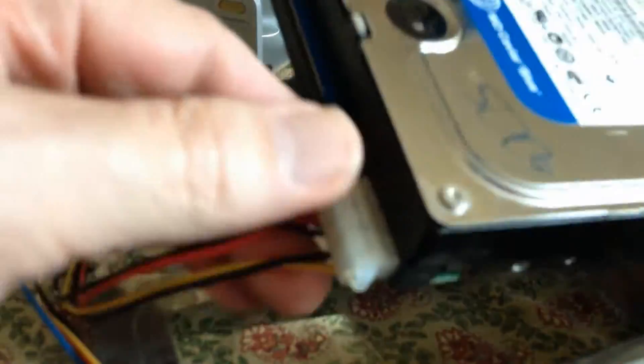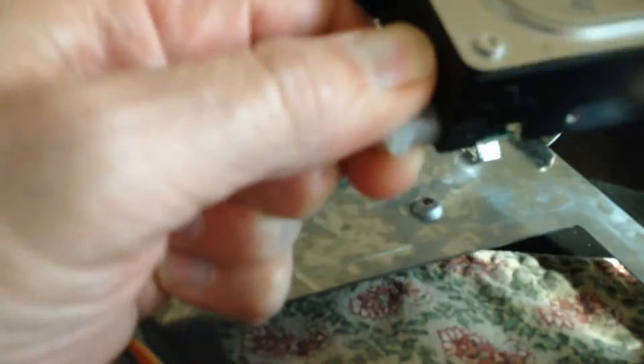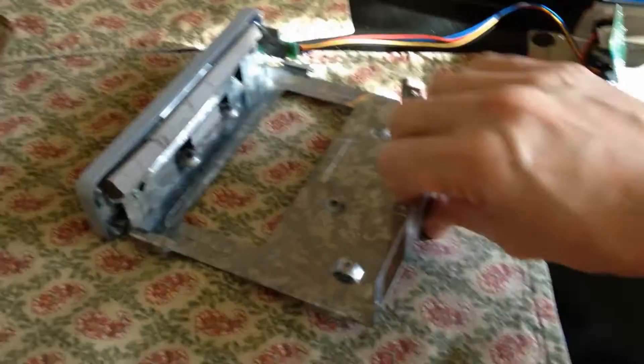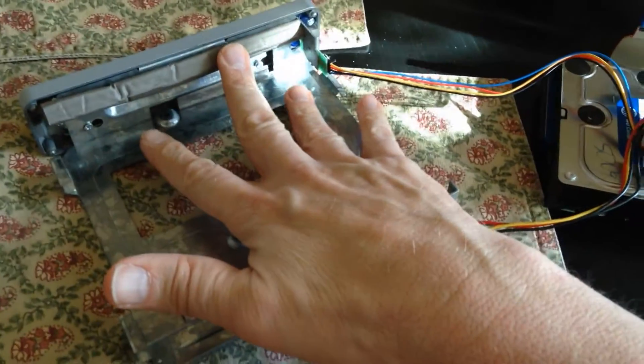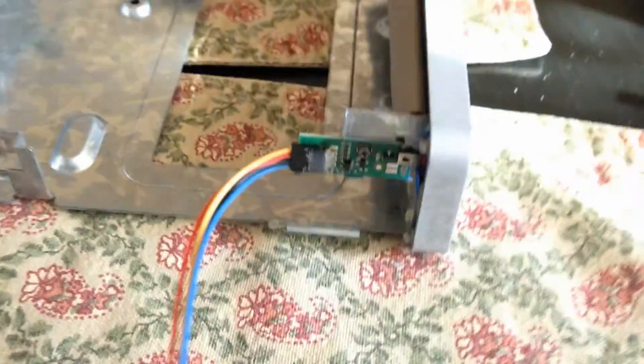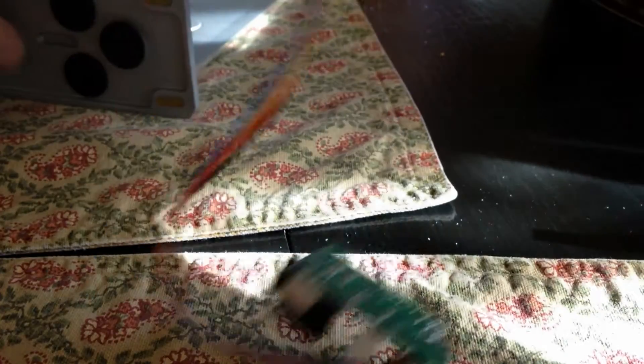The hard drive is coming loose — there's the power supply. Now what we have here is the inside cage, and I guess you could repurpose this and maybe put something in here, like another drive or your money. There's one screw there and we'll take that off, which should allow this whole unit to come apart.